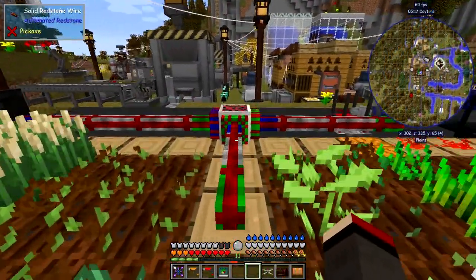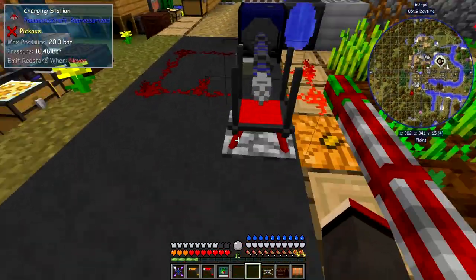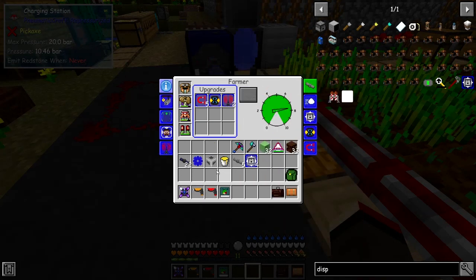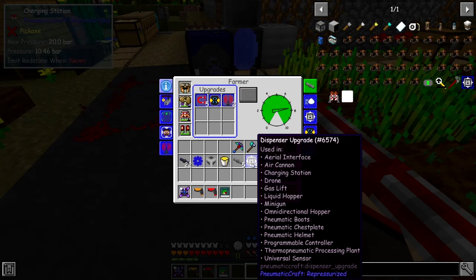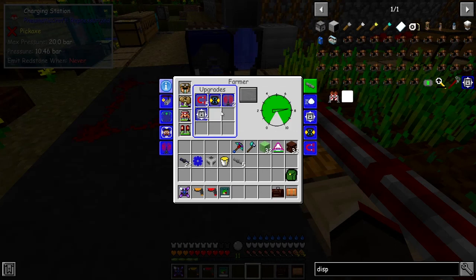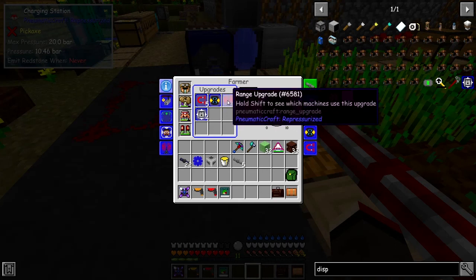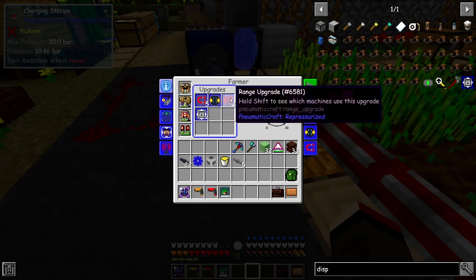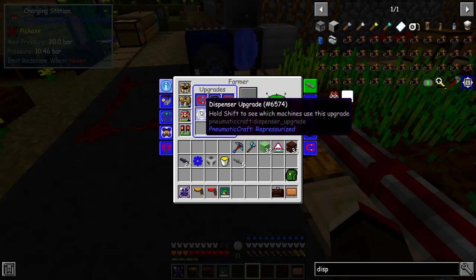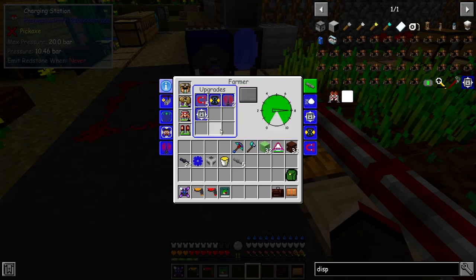I'd like to work on the farmer again. Another tip from Desh is we can put some more dispenser upgrades into the drone, so let's put some upgrades into this one here. It'll give a larger inventory. I've got in here a life upgrade so that will repair itself in case of damage, some range upgrades, and a magnetic upgrade for pulling the pieces out.